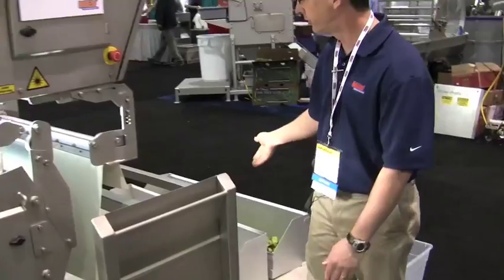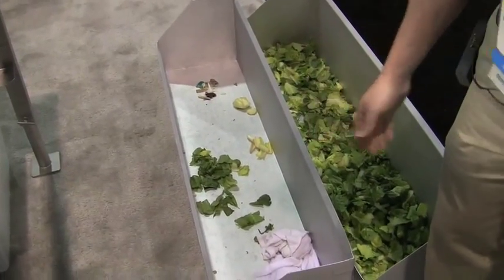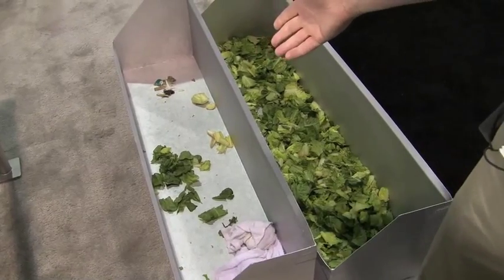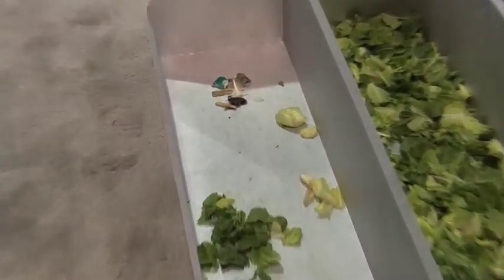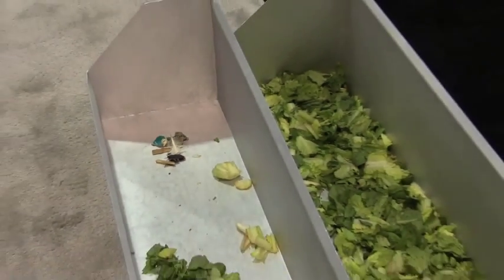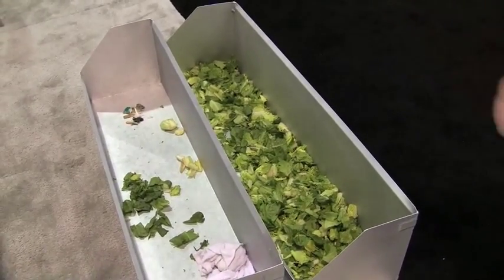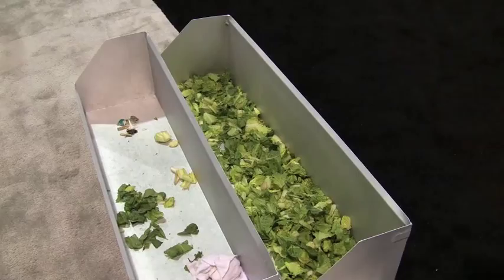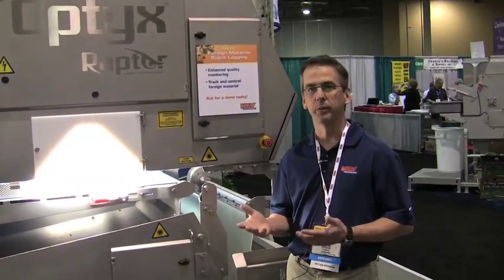Here in these last two bins we have the results of the test. In the reject bin you see a few pieces of good product that have some tip burn or rust or pinking defect, but you also see the collection of foreign material which includes a feather, a small piece of a razor knife, a very small rubber fly, a few pieces of cardboard and wood, and a couple of pieces of core. Here in the accept stream is the good cut romaine. It's been used all day so it looks a little tired, but it shows what we're talking about. In the end, what we've got is a system that's going to eliminate a large amount of manual labor in the crisp head lettuce production process.